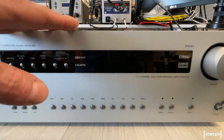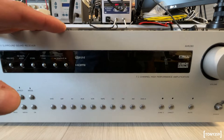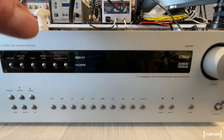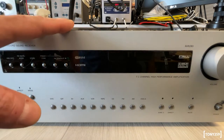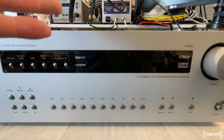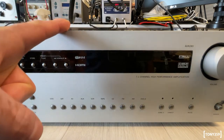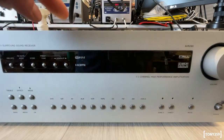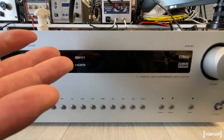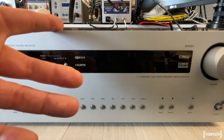Just to recap: I got this receiver which seemed to be working fine besides some hum noise on the outputs. I disassembled the unit and found lots of bad capacitors on the motherboard. I replaced as many as I could, but when I reassembled the unit it would not power up at all, and further diagnostic led to damaging one of the amplifier boards. By the end of the video I realized some traces were cracked on the motherboard, and after fixing them the unit came back to life but was still powering off by itself for no apparent reason. So it's time to continue this journey and fix this unit.